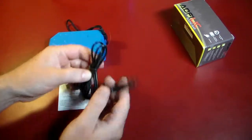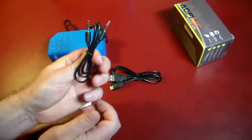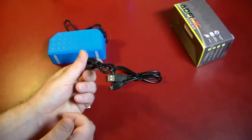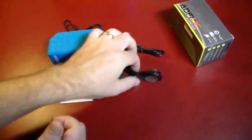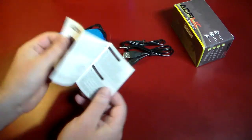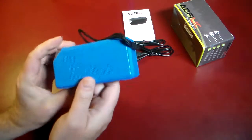What you get in the box: you do get a micro USB cable to charge this. You do get an auxiliary cable or a line cable, so you can go directly from an MP3 player or device into this if you didn't want to use Bluetooth — that's a nice feature. You get a little thank you card and an instruction manual, and then the device itself.